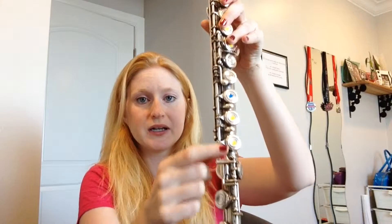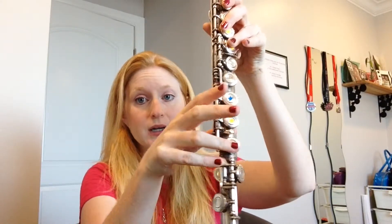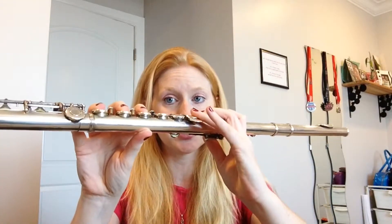With my right hand we have all these little pinky keys here. I'm going to want the one closest to the body for my pinky, and the rest of the fingers just go in order with the thumb underneath.